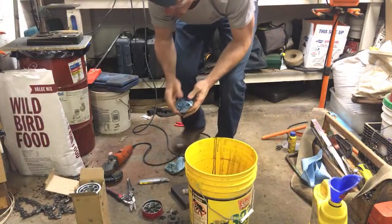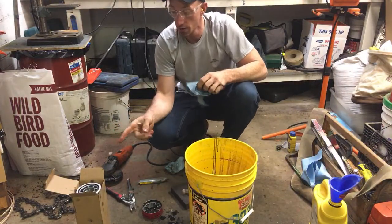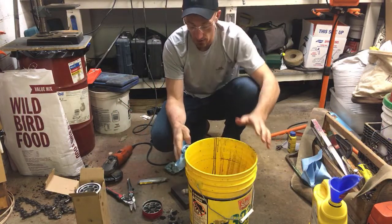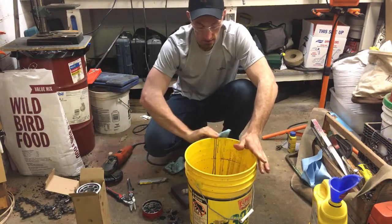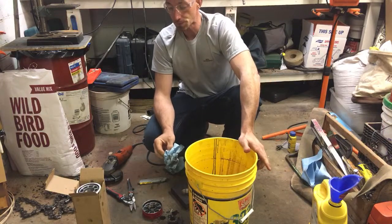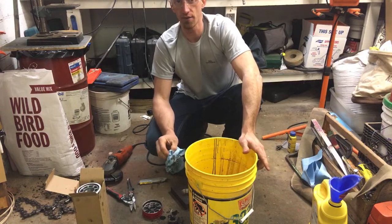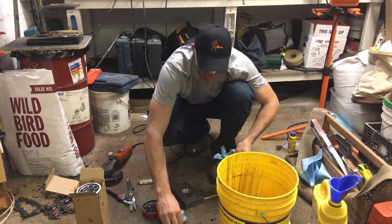I want to see if there's a difference between the two filters and if I had something terribly wrong that's causing it to fill up. I talked to some people that said if your transmission is that far along that it plugs a filter in eight hours, you'd be noticing it when you're driving the machine. I kind of thought the same thing, but I've been wrong many times.